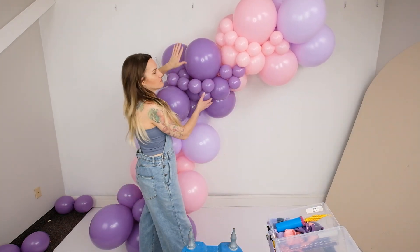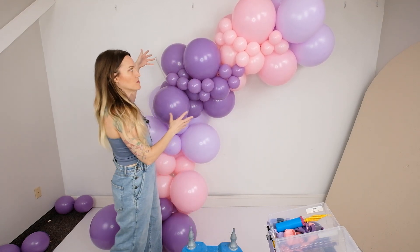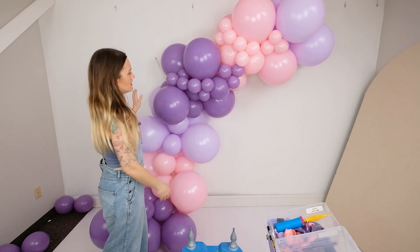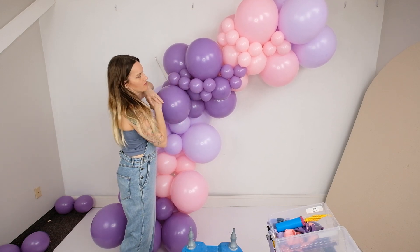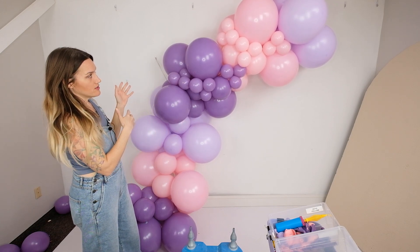As you can see, as we're adding the 5-inch balloons, it's really starting to fill out the shape and giving it a lot more fullness. It's actually probably my favorite part of the garlands because it really does give it that extra dimension.